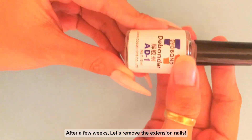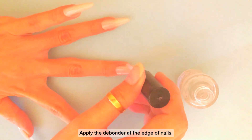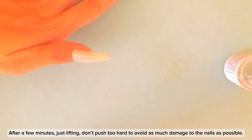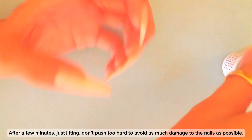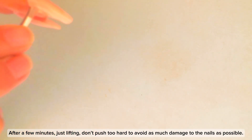After a few weeks, let's remove the extension nails. Apply the debonder at the edge of the nails. After a few minutes, just start lifting — don't push too hard to avoid as much damage to the nails as possible.